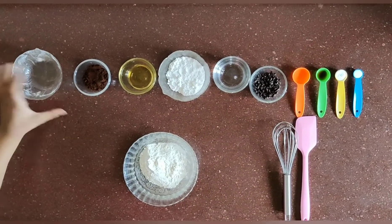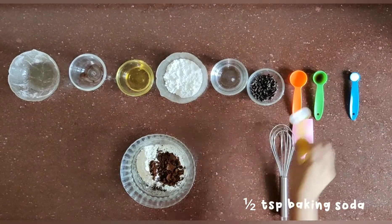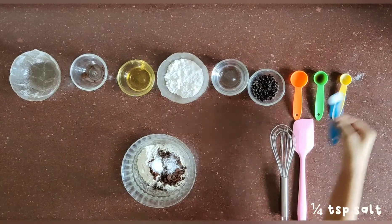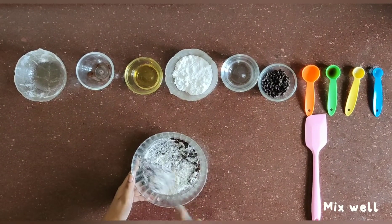We will start by adding three-fourth cup of all purpose flour, 2 tablespoons of cocoa powder, half teaspoon of baking soda, and one-fourth teaspoon of salt. Mix well all the dry ingredients.